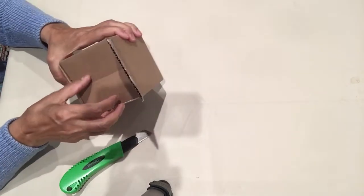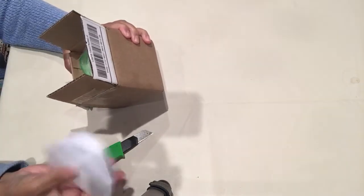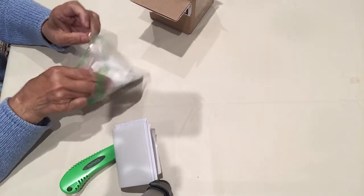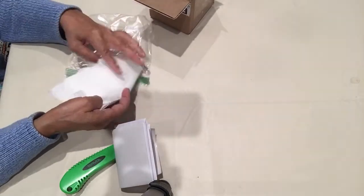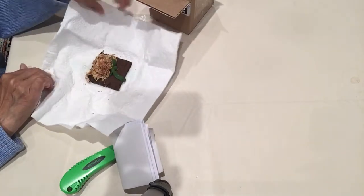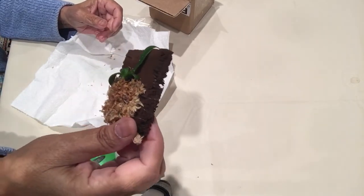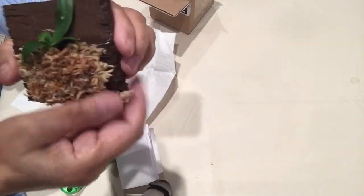It's so small! I thought it would be a little bigger than this. Oh my god, it looks much bigger in the picture. How could I keep it alive?